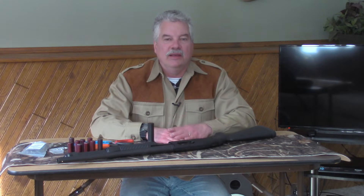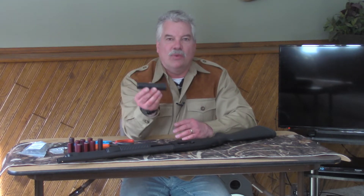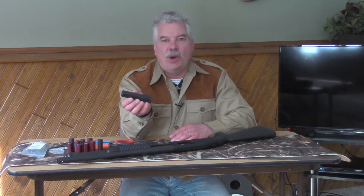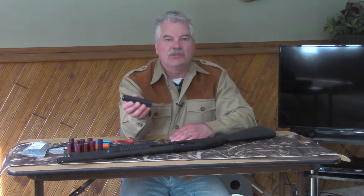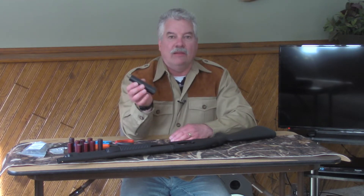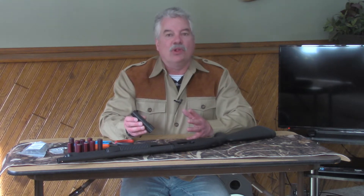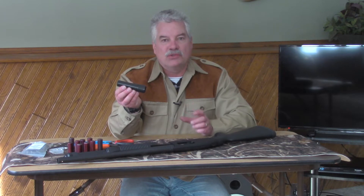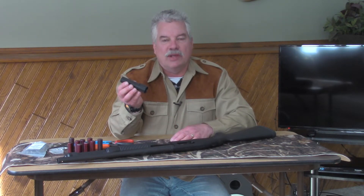Good day, this is Scott Mueller with S&J Hardware USA. Today I'm going to do a video about the S&J Hardware Plus 2 extension, specifically how it applies to the Mossberg 590 shotguns. I get a lot of questions about installation of this product and about people not reaching full capacity, which this should give you a true plus two addition to the factory magazine tube.